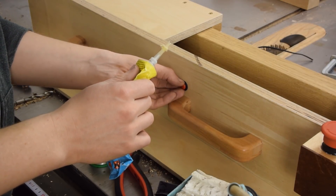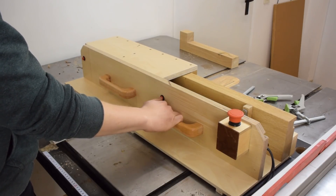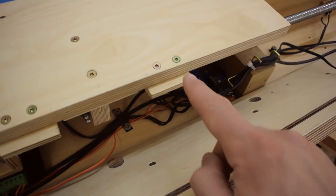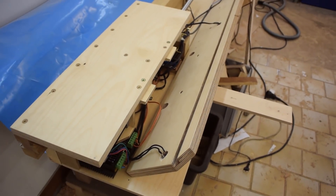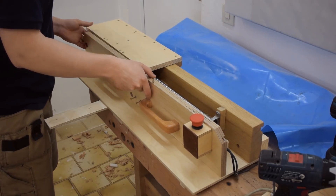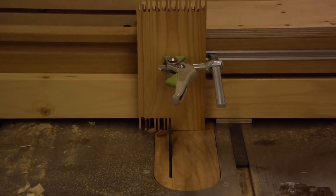Finally it was ready for a first test. What I totally forgot were those two pieces that ride in a groove in the back piece to stabilize the carriage against rocking back and forth with a tall workpiece on it.